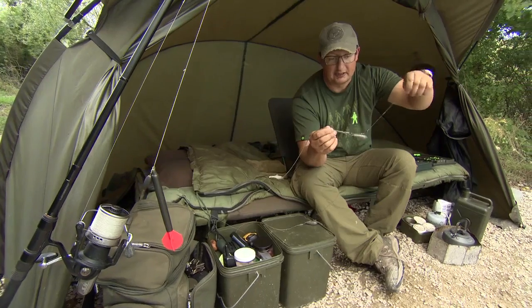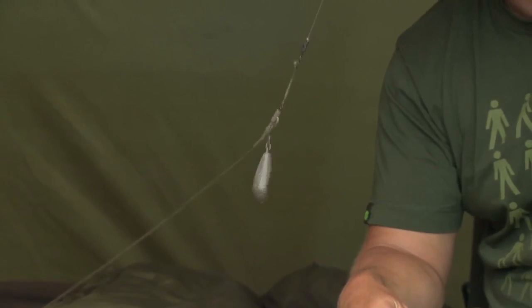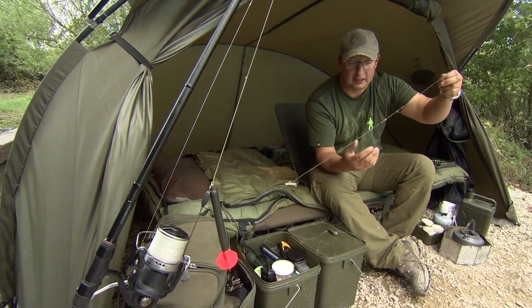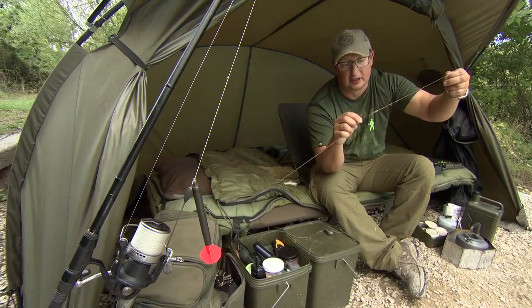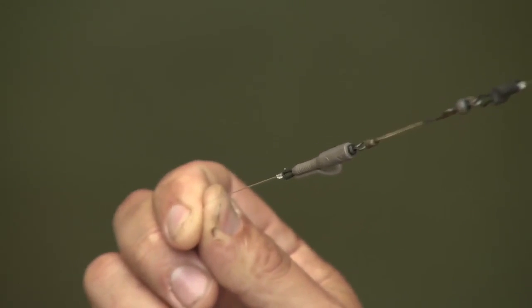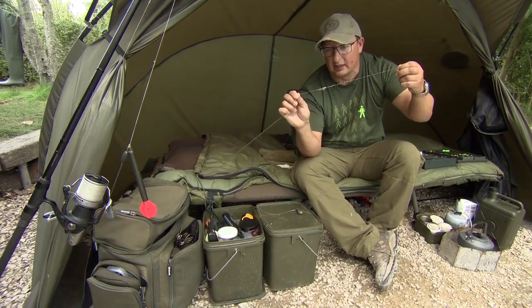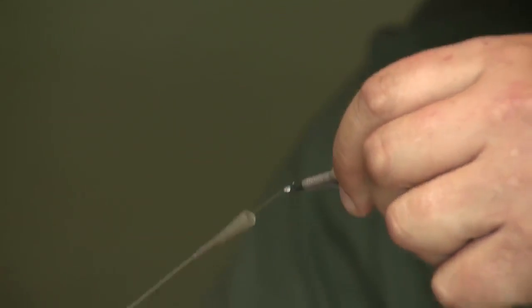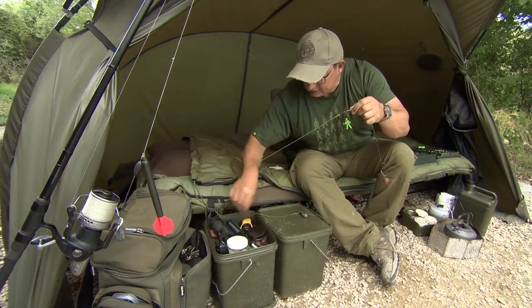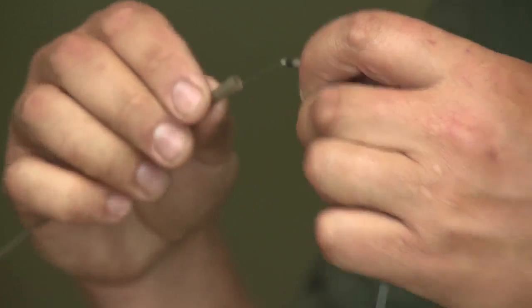When the fish picks up the bait, that'll come off like that, and if I keep shaking the lead, the lead comes off as well — so it turns into a normal lead clip system. You can see on this one it's actually attached to a hybrid lead clip, so there are going to be a couple of options with these: one attached to a hybrid lead clip and one for a normal lead clip, where your bit of tubing and rubber will just push on the back.